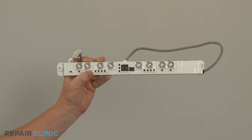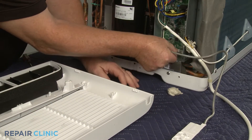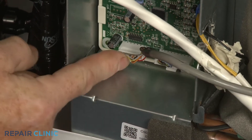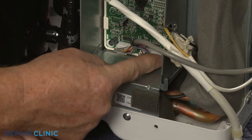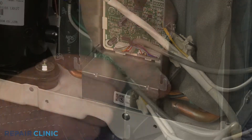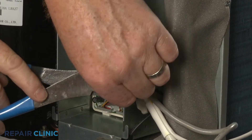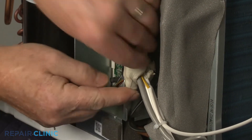To install the new control panel, connect the two wire connectors to the appropriate control board terminals and slide in the locks to secure. Use new zip ties to bundle the wires together. Replace the sealing gum to help cover the notch in the control box.